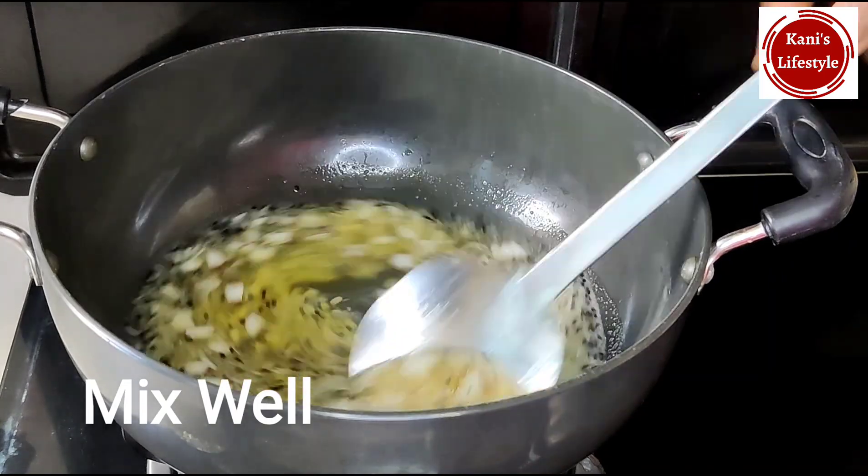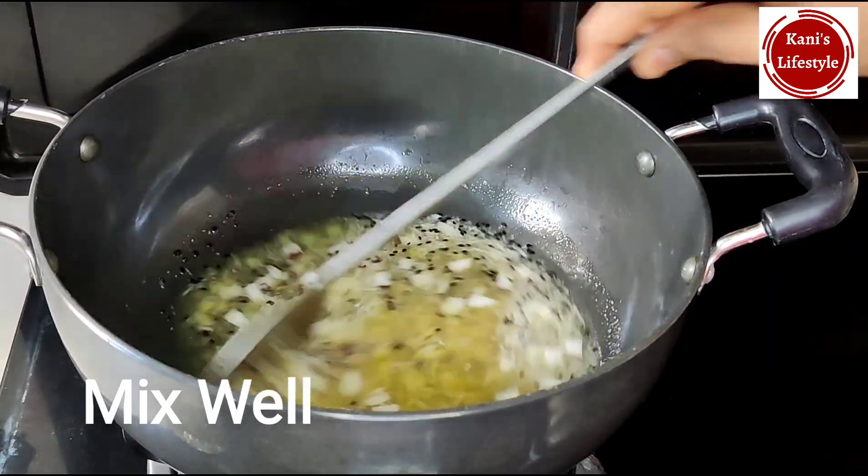Mix it well. Now we can add a small bowl. We can add a small bowl.